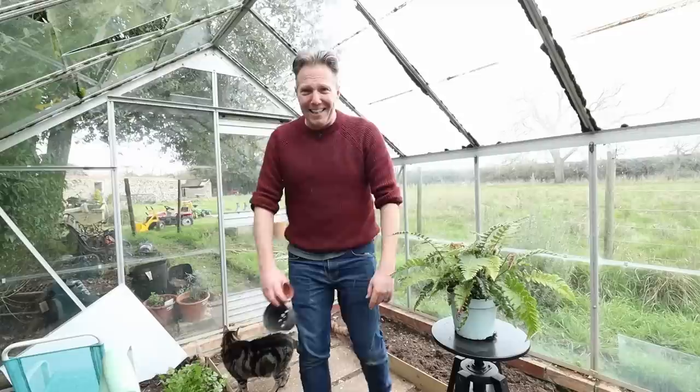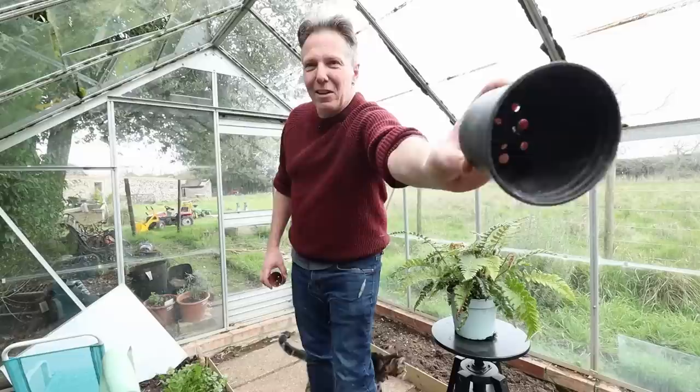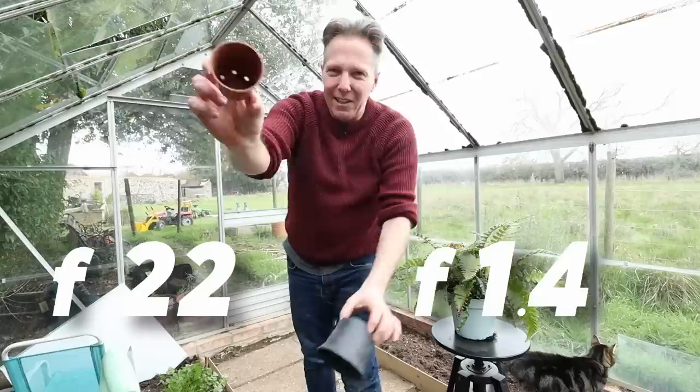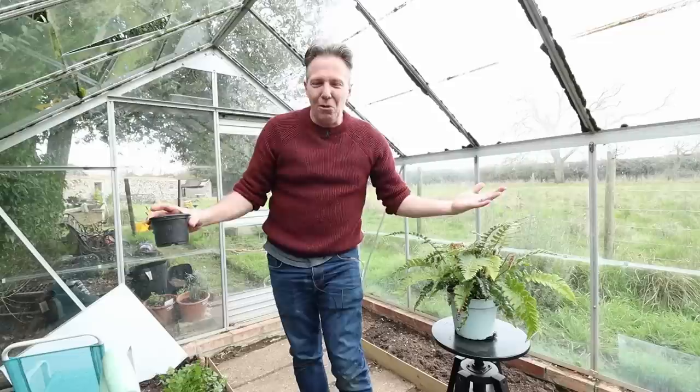One of the things people get really confused about is the fact that the larger the number, the smaller the actual aperture. So if this pot plant holder was f/1.4 and that's f/22 on the same lens, you can see why people get confused — the smaller number is the larger aperture, and the bigger number is the smaller aperture. Once you get your head around that, the world is your oyster.